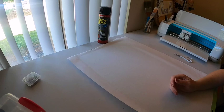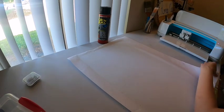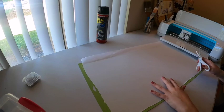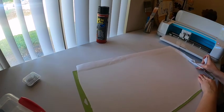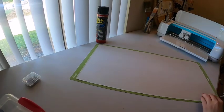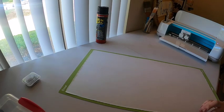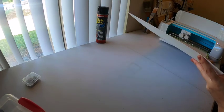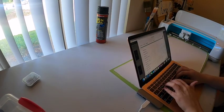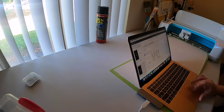It's got the freezer paper on there, plastic side down, and I'm just going to trim off all the excess. I was able to trim it down to size — fingers crossed this works — and we're going to load it up. I'm going to browse all materials, and they actually do have freezer paper because I know a lot of people have been using it.